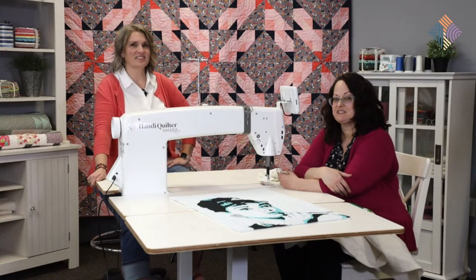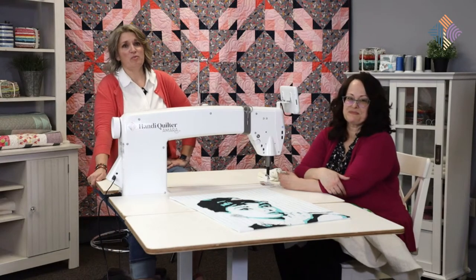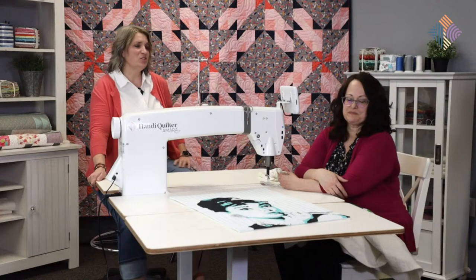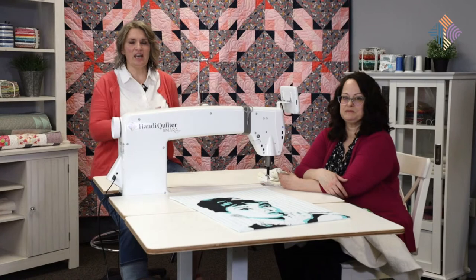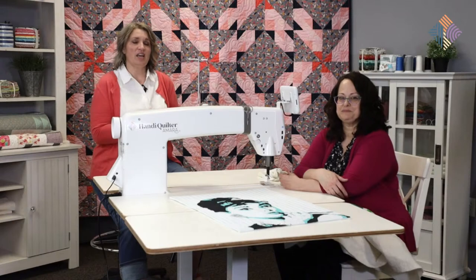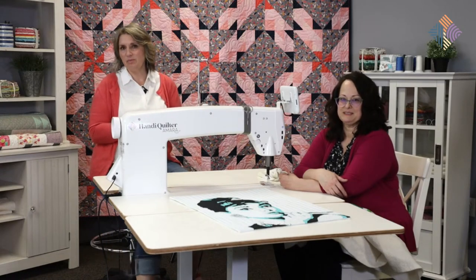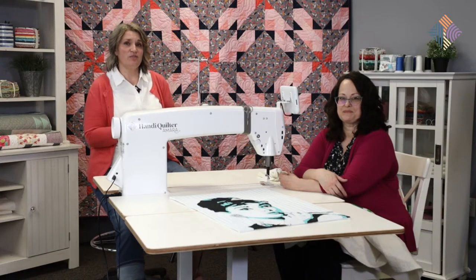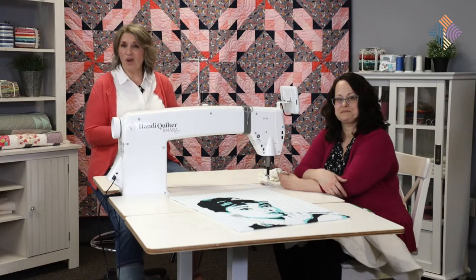Coming up - it'll probably be in August because we've been so busy with Academy and we've got a training coming up, and then we're going to take some time off in July. All three of us educators are. Then we are going to start planning our next quilt along. We'd love to hear from you what you thought about the quilt along, whether you participated, and ideas for what you'd like to do in the future. Just let us know in the comments. Thanks for watching!